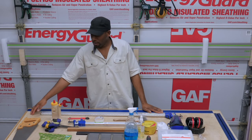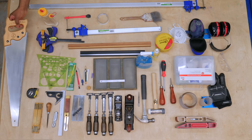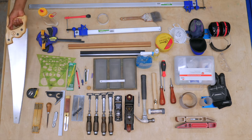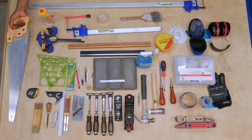Starting from right to left, a handsaw. You want to get one that is good for primarily cross cutting — a good cross cutting saw, about 24 inch. You could pick this up at your local big box store. This is a Stanley.